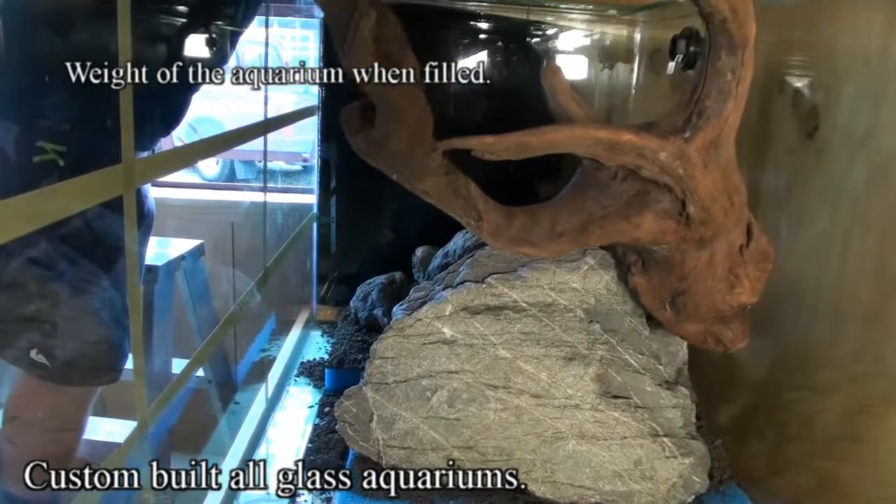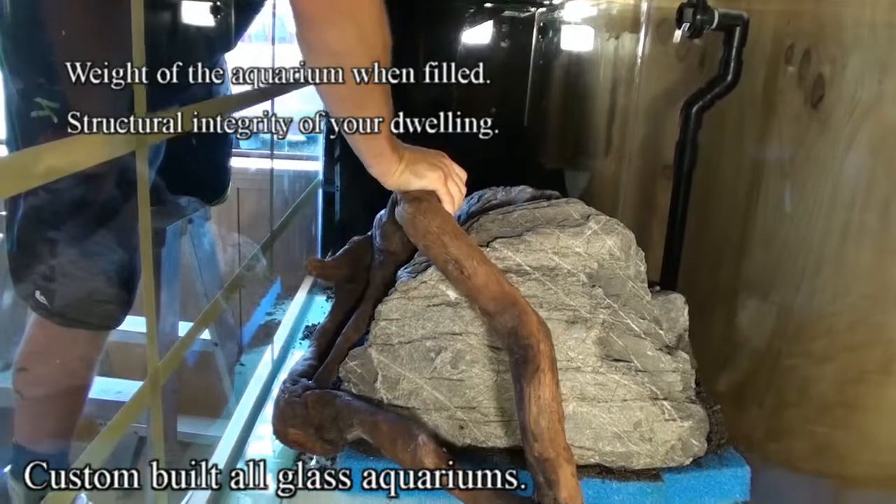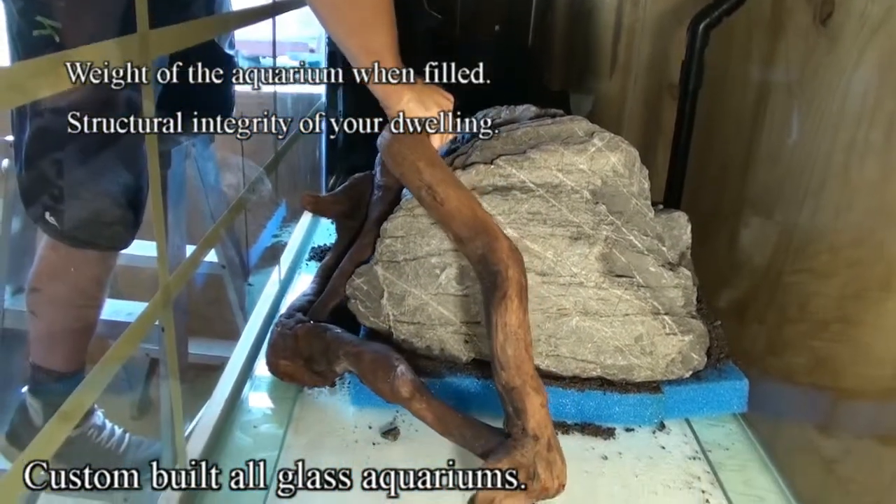When considering the size of the aquarium, it's important to remember the weight of the aquarium when filled, as well as the structural integrity of your dwelling. The last thing you want is to have a catastrophe.